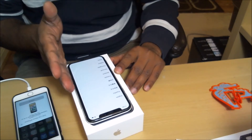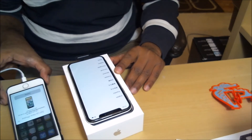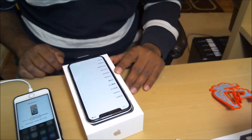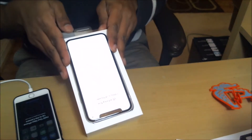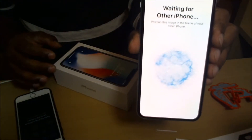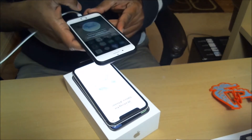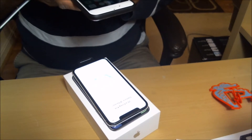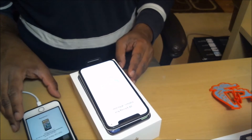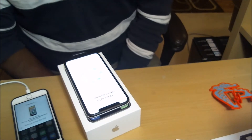As soon as you turn on your new iPhone X, it automatically sends a message to your old phone that you'd like to set up a new phone. On your old phone, click Continue — and voila, there is the 'waiting to pair' screen. Hold your old phone and focus on the greeting to continue setup.